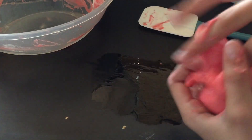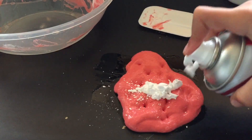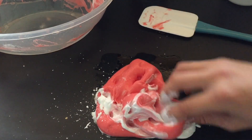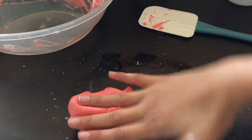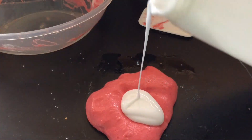It's a very stretchy slime — I like this. The slime needs to be stickier, so I'm adding some shaving cream. The shaving cream didn't make it sticky enough, so I'm adding more glue.